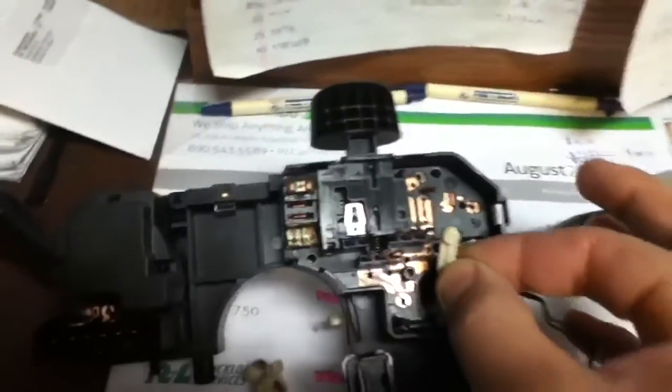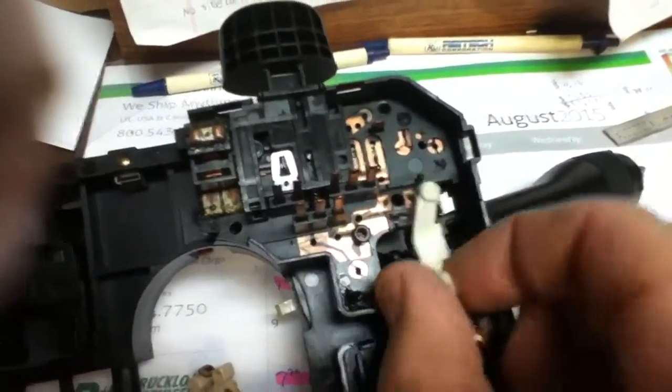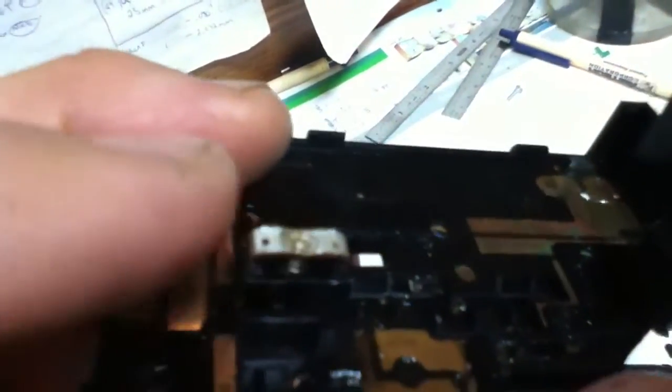Inside the switch there's a little lever on the end of a rod that moves in and out. When you push the switch, the lever moves in and out — it's supposed to raise up and down. On this part of the board, there's a little contact on a spring that moves in and out with that lever.